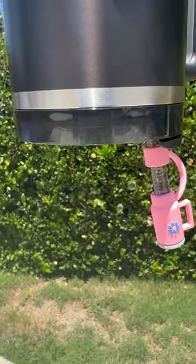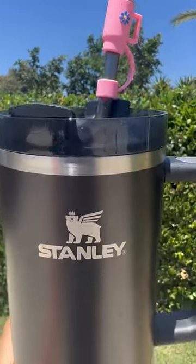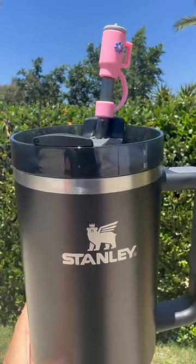Look at that! My Stanley can be upside down. A little bit dripping out, but normally, you know, if you have a Stanley it gushes water. Woohoo!